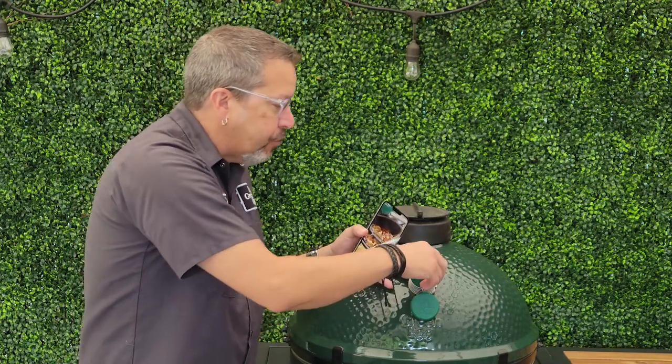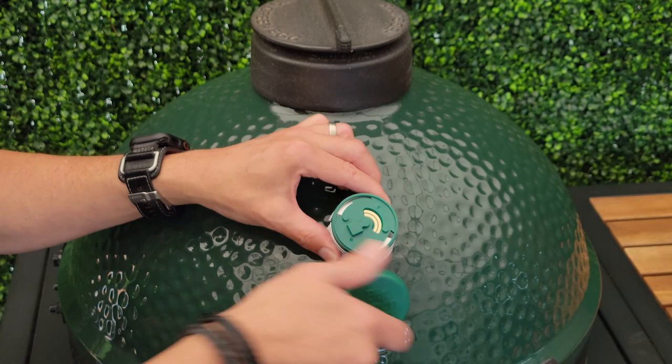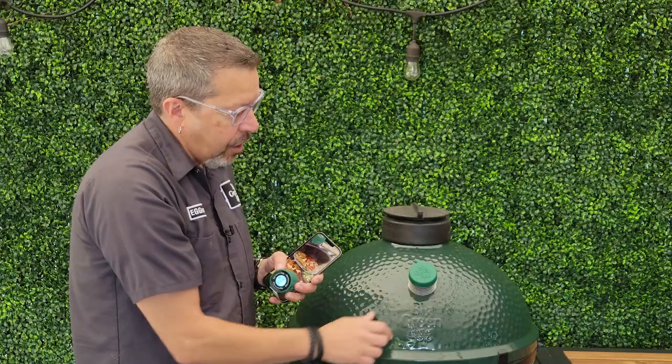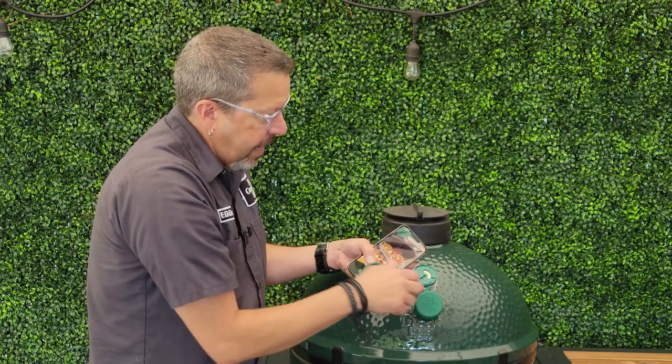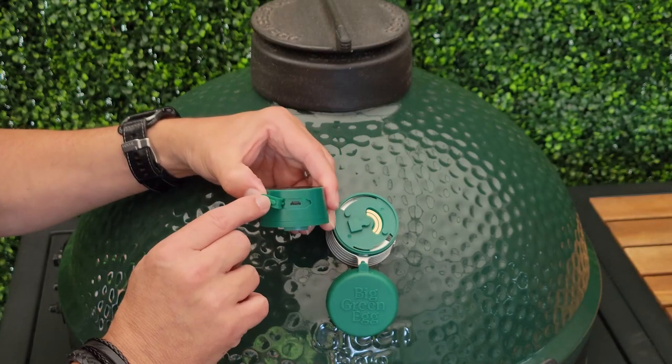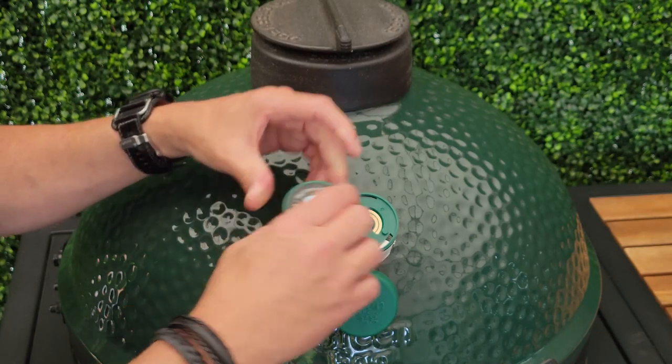It can also be removed, just like this, because you can bring it in. And it also has this convenient cover to keep it outside with the Big Green Egg logo on there. It has a USB connection so you can charge it.